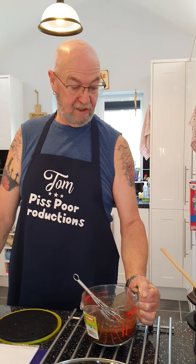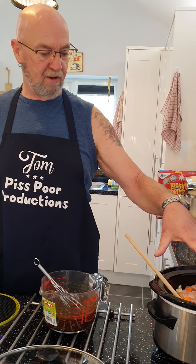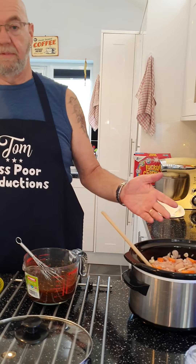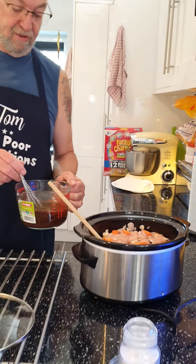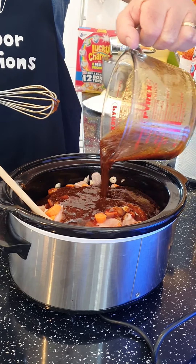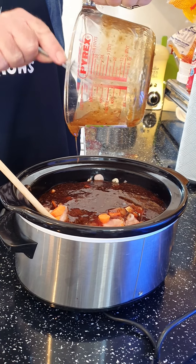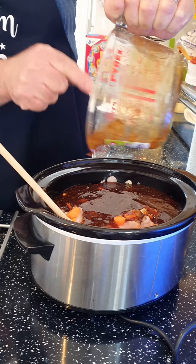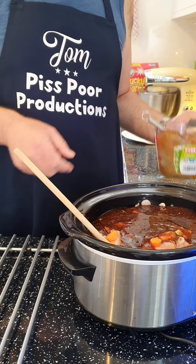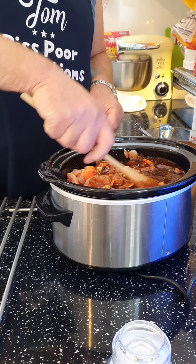You can use pork but we've used chicken. We've diced the chicken up and put it in the crock pot. We've got a few mushrooms, a few bits of garlic, a couple of shallots, a bit of carrot, and all you do is simply pour that sauce over. Make sure you cover the lot — it will sink through to the bottom. Get as much out as you can, then just mix it all in.